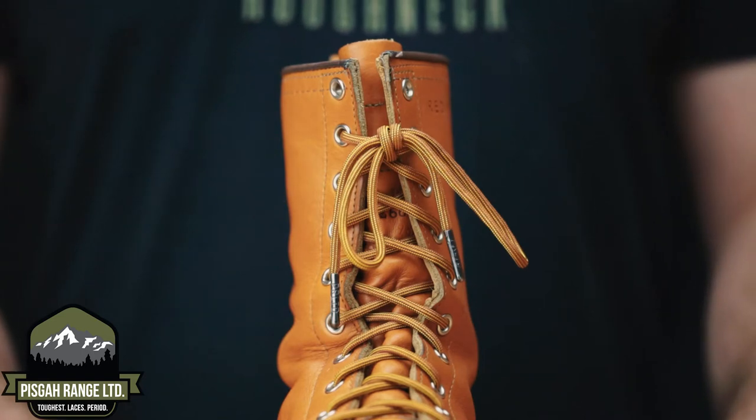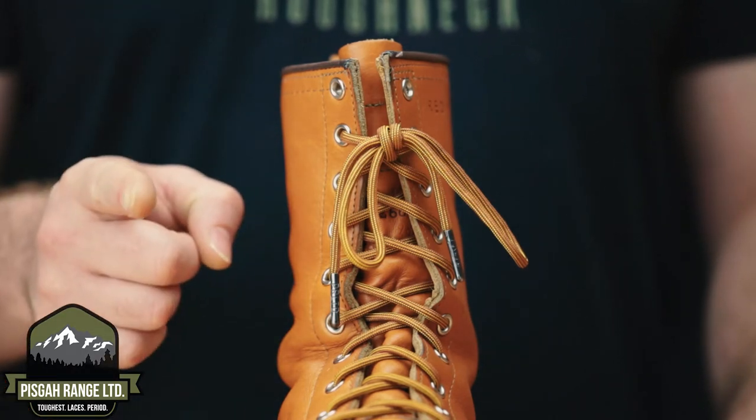Hi, I'm Ryan Costolo from Pisgah Range Limited. Today I'm going to show you how to tie the Pisgah knot.